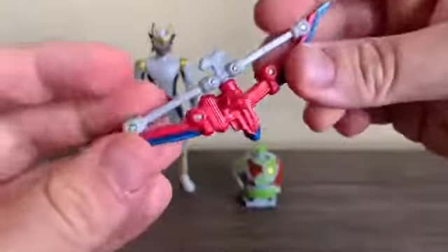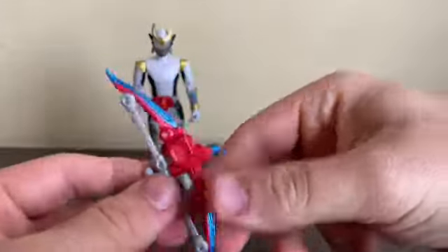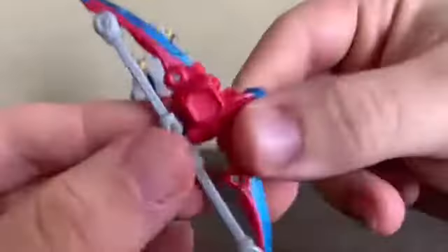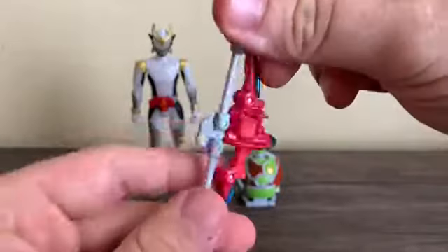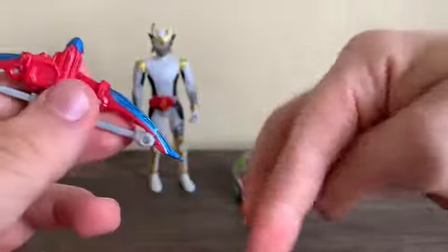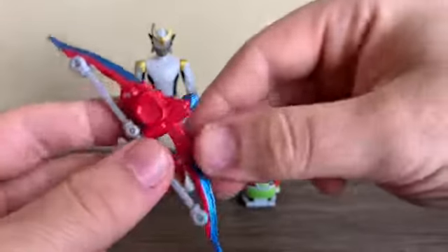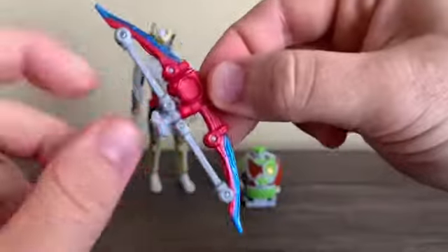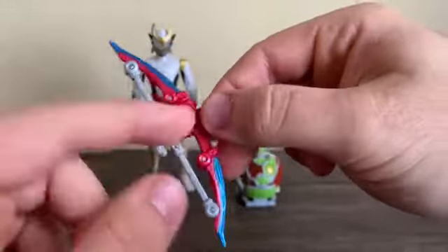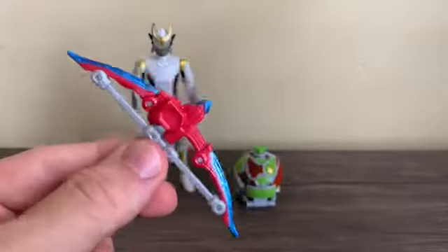Next is the weapon shared by the Genesis Riders — the Sonic Arrow. It's got some nice metallic blue for the blade parts and the tip of the arrow, some red, and silver for the bow part, or the strings. You can tell this is pretty much based off a bladed bow.